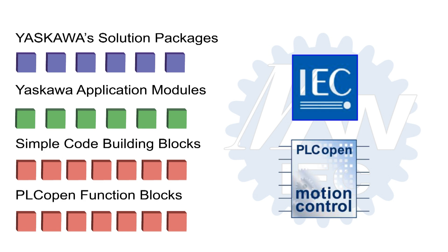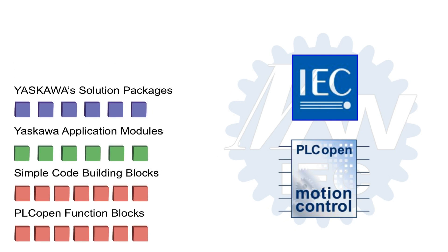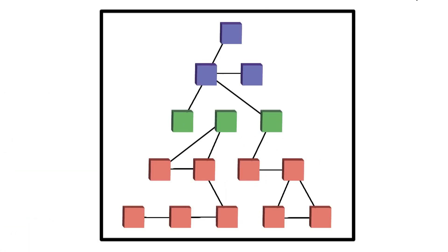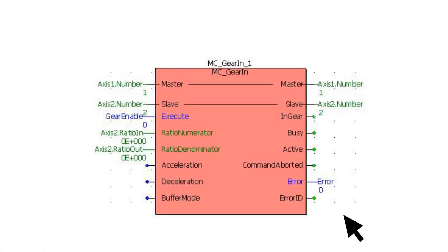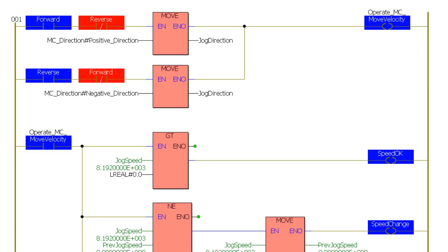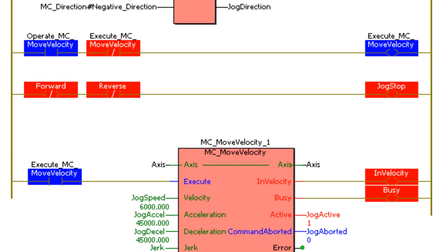Together, IEC 61131 and PLC open for motion control programming provide a very high degree of code reusability. Yaskawa leverages this flexibility to make efficient use of your time by offering programming tools such as solution packages, application modules, simple code building blocks, and PLC open function blocks. Each block in the pyramid represents a piece of reusable program code. Users can build their own code libraries of common functions applicable across a variety of equipment, such as a FIFO buffer, and tie them together quickly for new designs. The PLC open standard for motion control is at the heart of the program environment, making machine operation understandable and predictable.